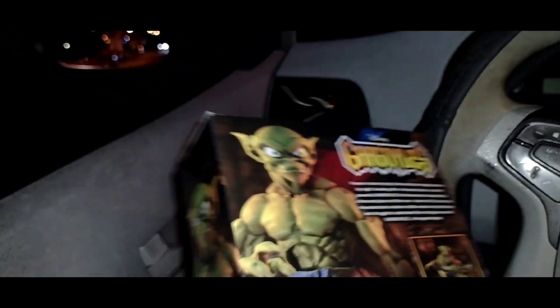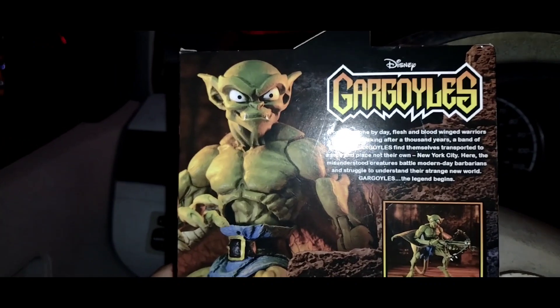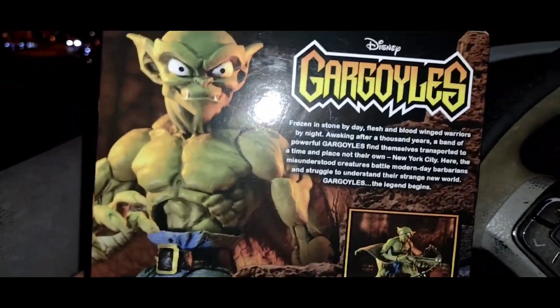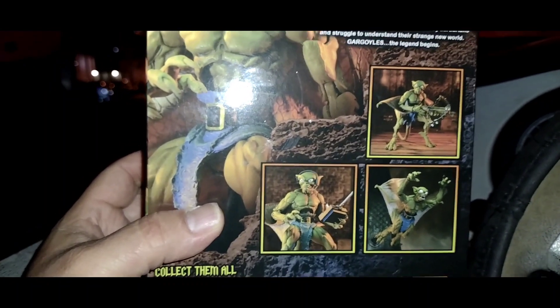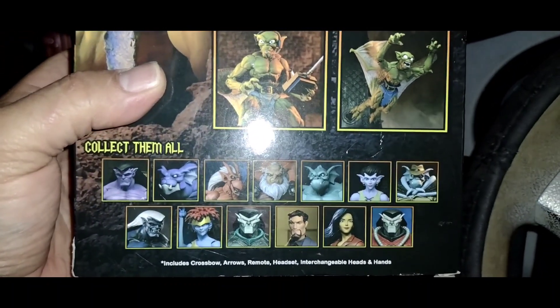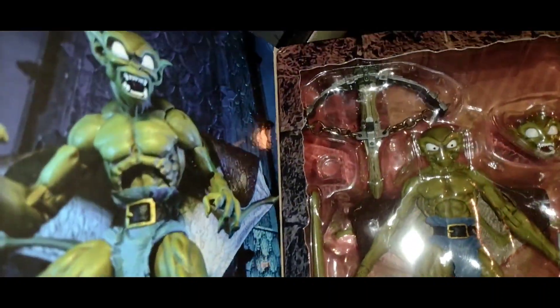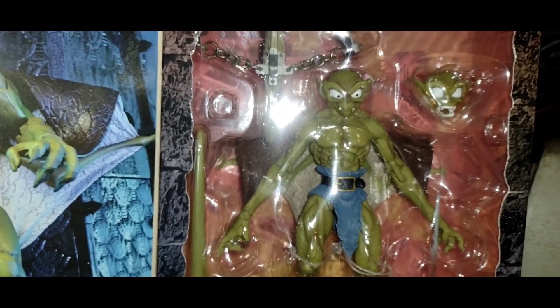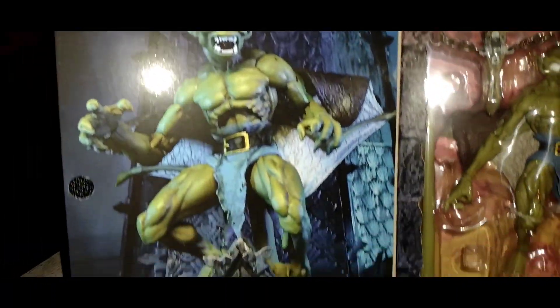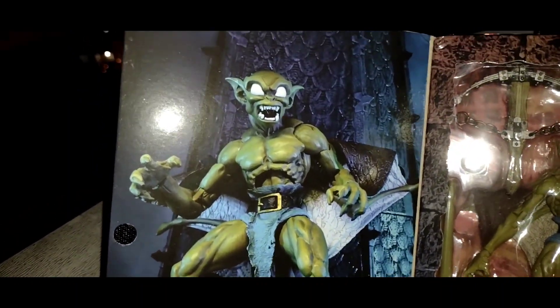On the bottom is just the legal info. Turning around the box, we have Lexington the gargoyle and the synopsis with other pictures of him in poses, and a picture of the cross itself. Opening it up in the front, you can immediately see him in all his glory inside the clear bubble casing.